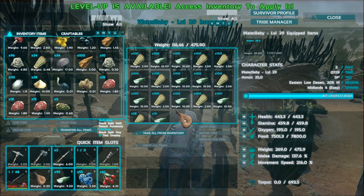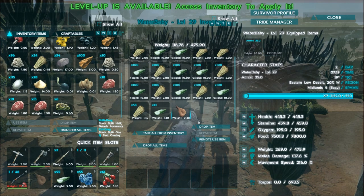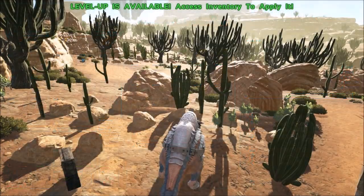In order to actually use that water, you can put a water skin or any other water container into the inventory of the Morellatops and just remote use item. And as you can see, I have more water.